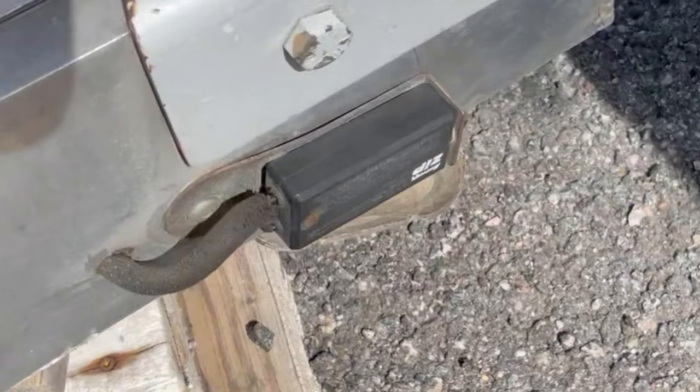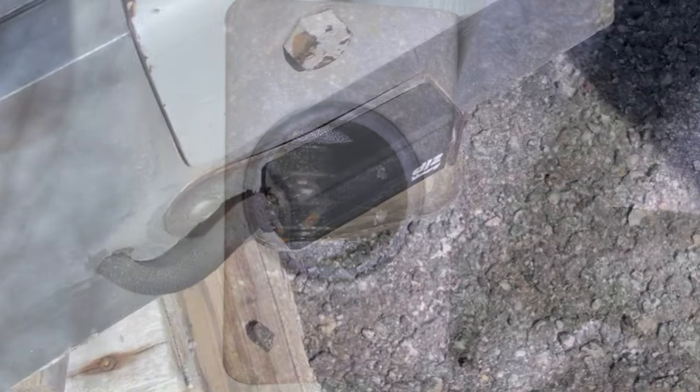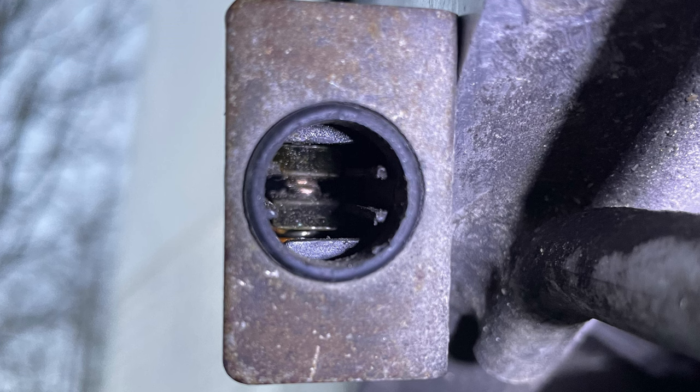Knowing that the battery is charged, the next place to check is the breakaway switch itself, which is simply a hollow box with a pair of metal contacts normally held apart by the plastic pin, which holds the brakes in the non-applied position. Although this box is relatively well sealed, moisture can get in and cause corrosion on the contacts.